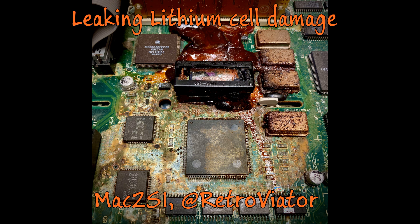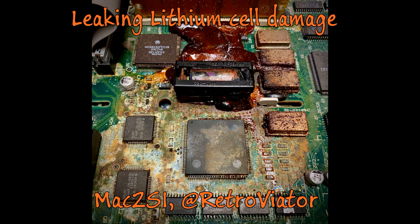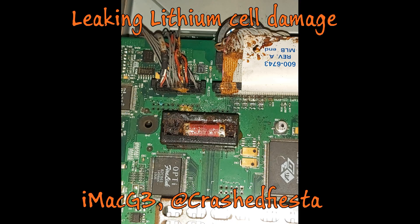While all the devastation caused by a leaking alkaline battery seems really bad, it can be much worse. These are photos of various Macintosh computers, which use a non-rechargeable lithium battery as a memory backup. When these things start to leak, it's like Chernobyl inside your computer — it will not only melt through all the components, it'll also eat away the computer case itself. It's catastrophic.